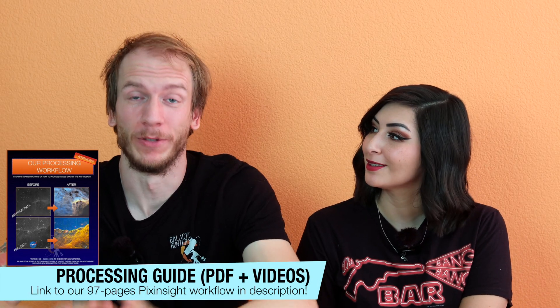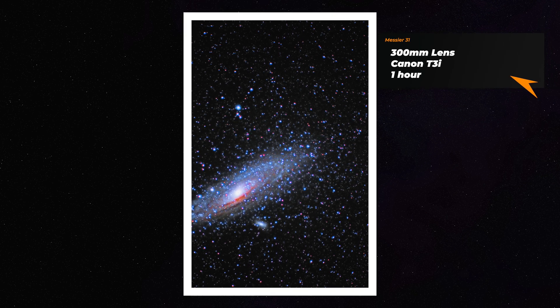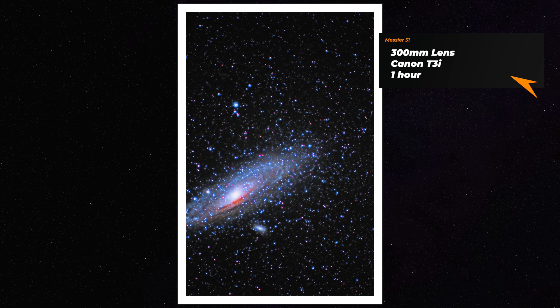Now let's zoom out even more and prove to you that you can capture M31 with other equipment. Here you can see a picture of the Andromeda galaxy with just our old T3i camera, but this time with a cheap telephoto lens. It's not that great — kind of ugly — but in our defense, we were still learning this hobby, very first three months in. You've got to cut yourself some slack sometimes.